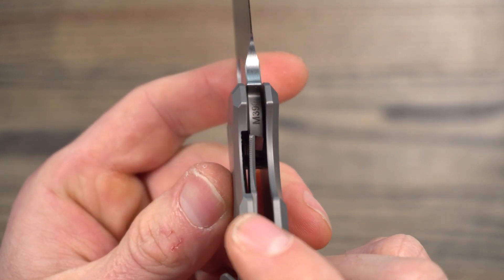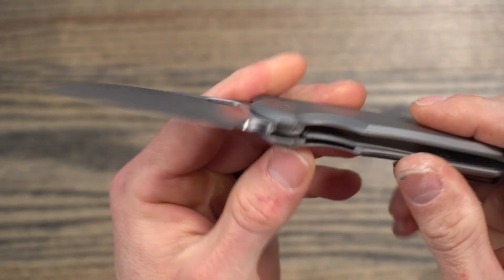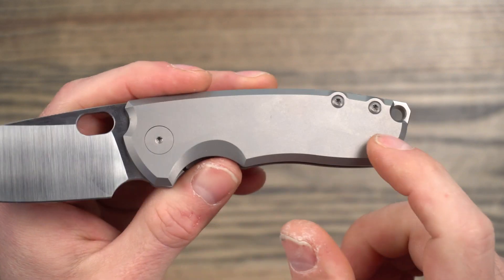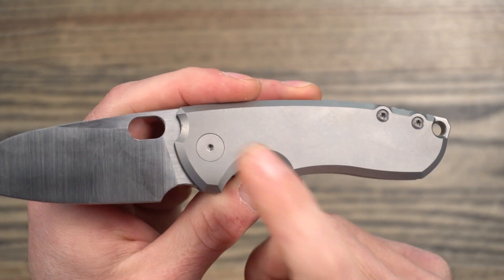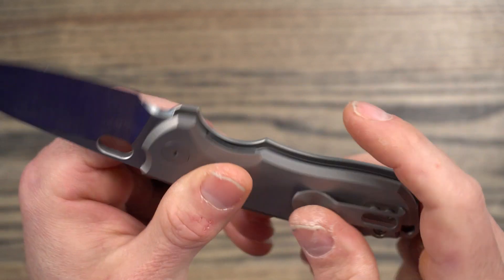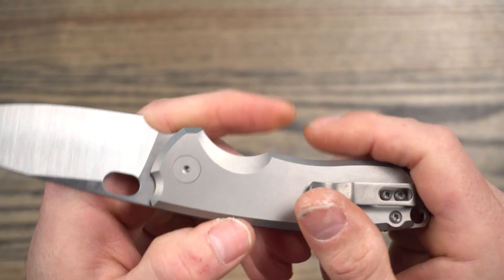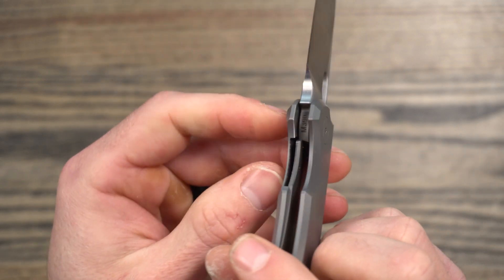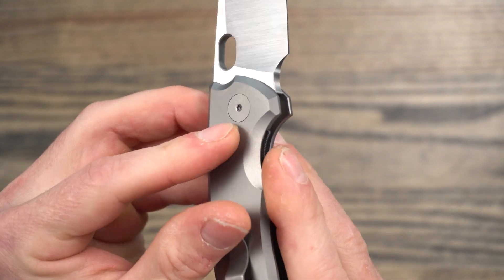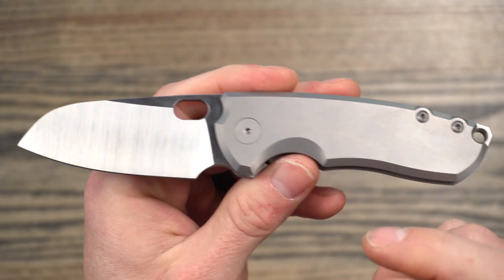You can see the lockup — it's early lockup for sure. The hardware on this is all T8, which I really do appreciate — T8 pivot, back spacer screws, and the scale screws are T8 as well. It's all titanium. I did find though that when disassembling or adjusting the pivot, you definitely need two drivers because it wants to spin — just a general comment there.